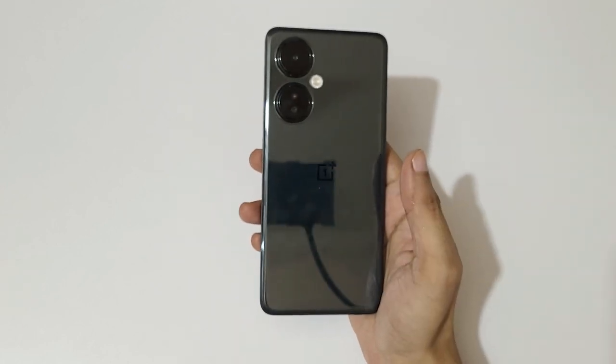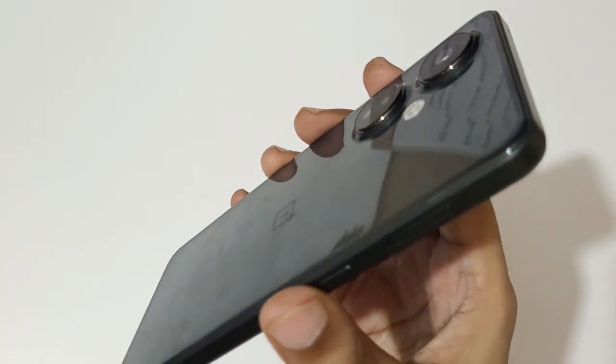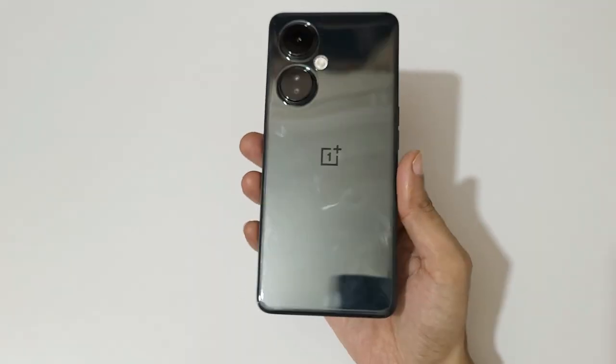You can see the streamlined design with flat edges and a minimalist camera bump. It has a magnificent color finish that really elevates the look.